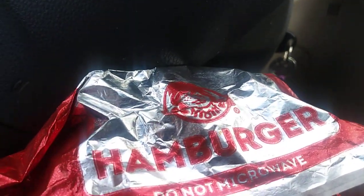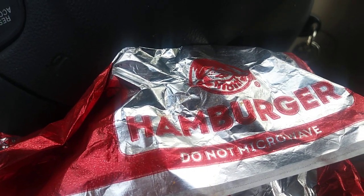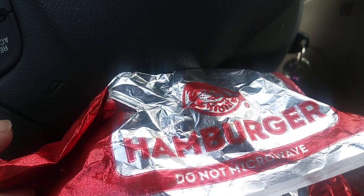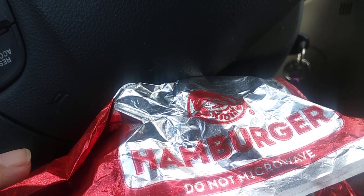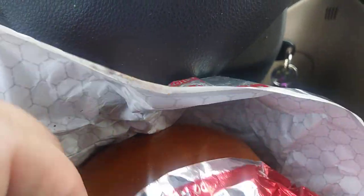Hey guys, dolls! Jane Smith back with another review, this time from Wendy's. They've got three new craveable selections, apparently, and one is a Sawsome Sauce burger, one is a peppercorn mushroom burger, and this one is the barbecue.